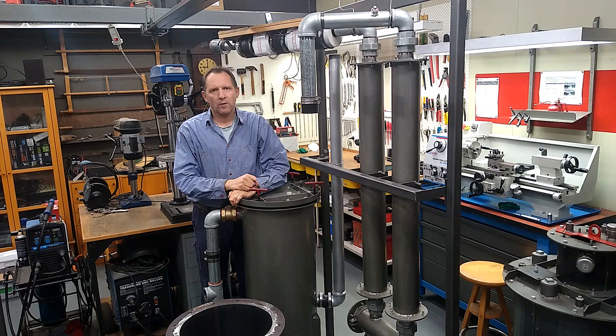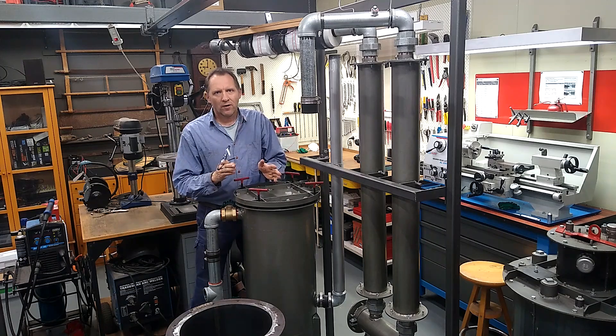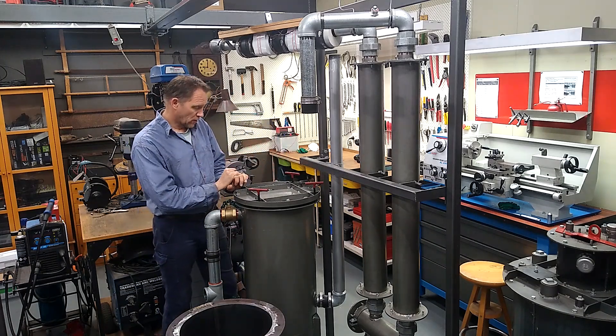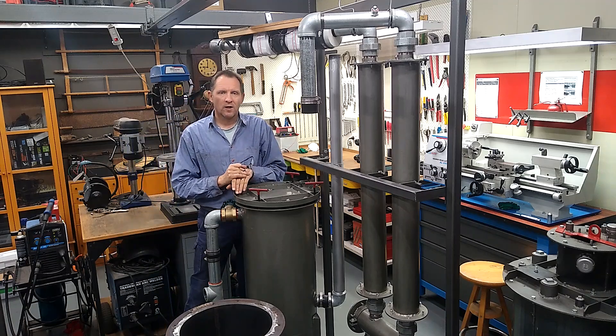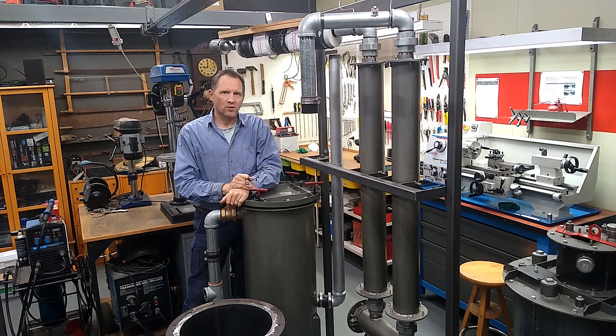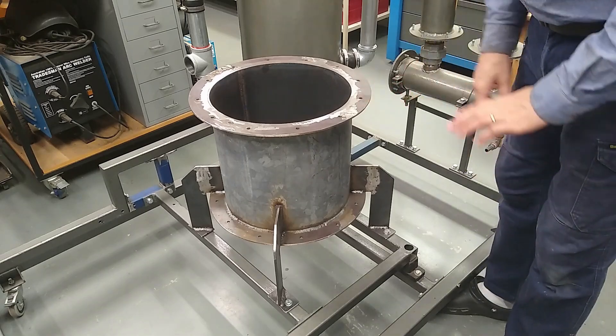G'day and welcome to 'What Happens in the Shed' and welcome to this video series on making electricity from wood. I finally got to finish the filter, so I'm glad to get that out of the way. Now I can get stuck into the reactor.